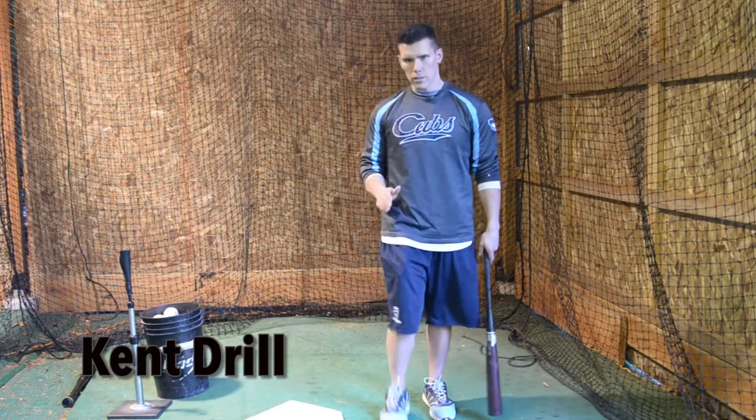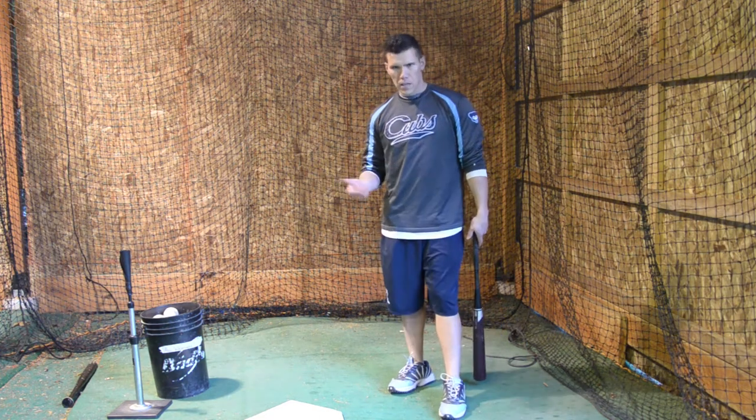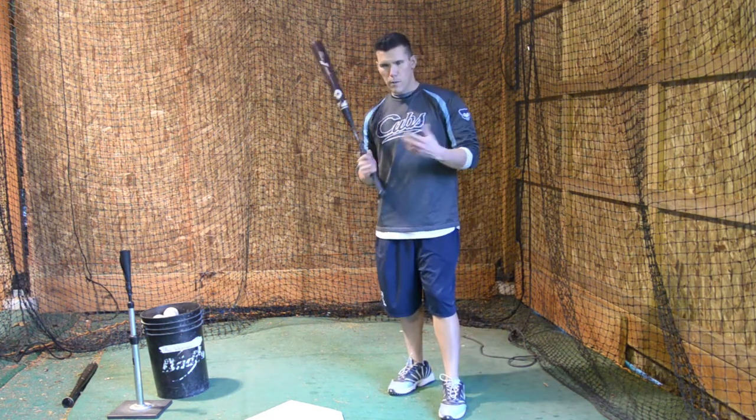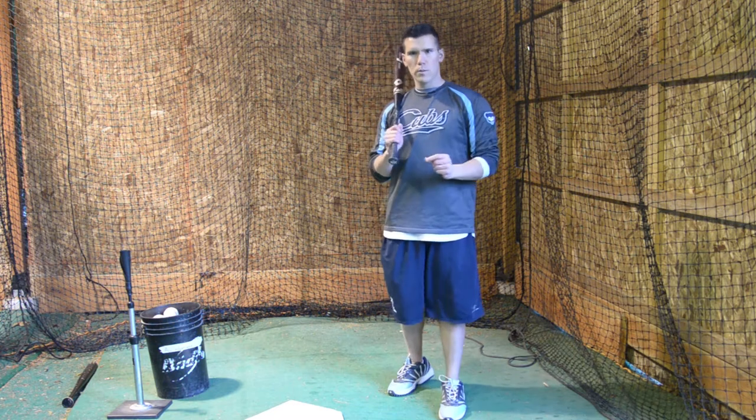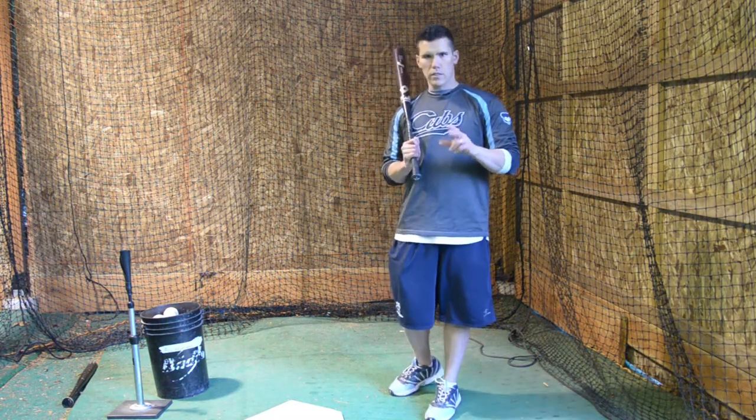This next drill we call the Kent drill, and we call it the Kent drill because we name it after Jeff Kent. Jeff Kent was a great second baseman, played a little bit first base too with the Giants and the Mets and a couple teams during the 90s and early 2000s.